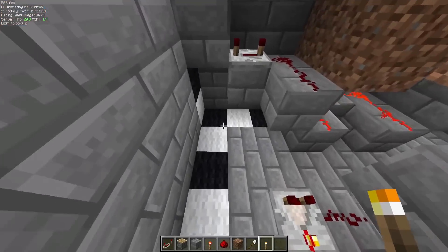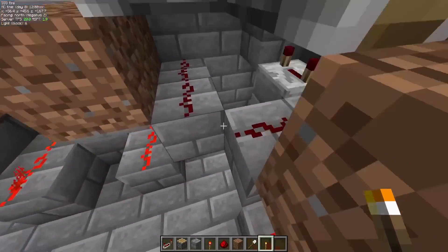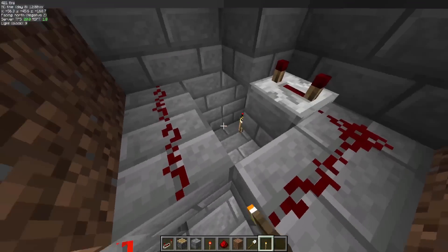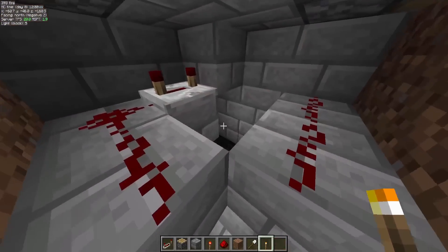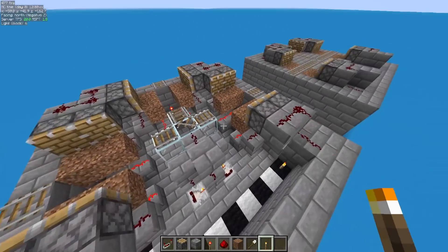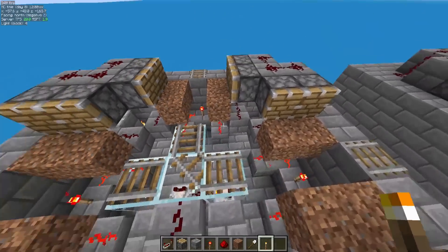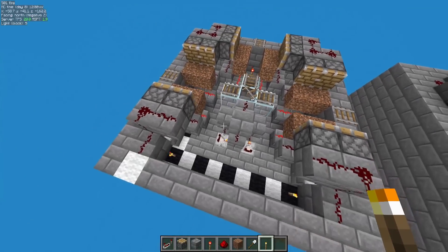At this point I'd recommend adding torches in the corners of the pit. The reason why is because once we seal this up, it's going to get pretty dark, and you don't want mobs spawning down here — that's not going to be fun. Just torches in the corners should provide enough light level to keep anything from spawning inside this junction mechanism.